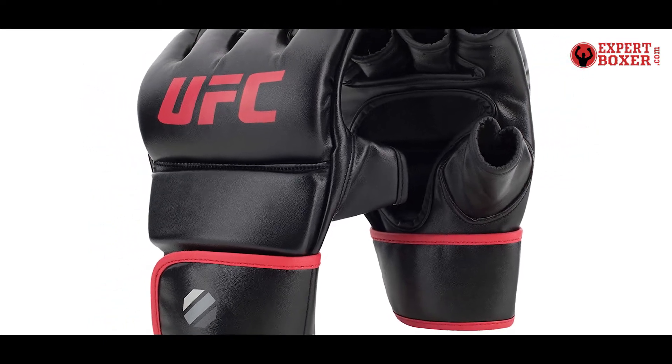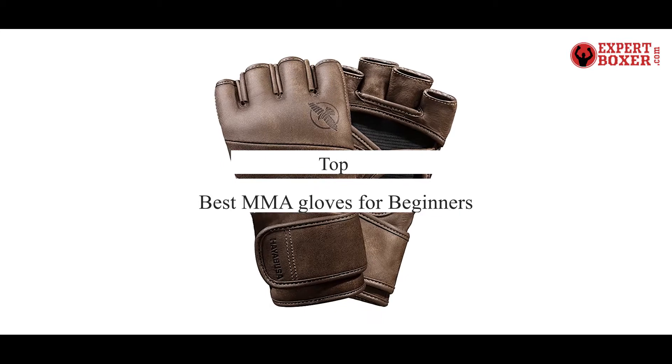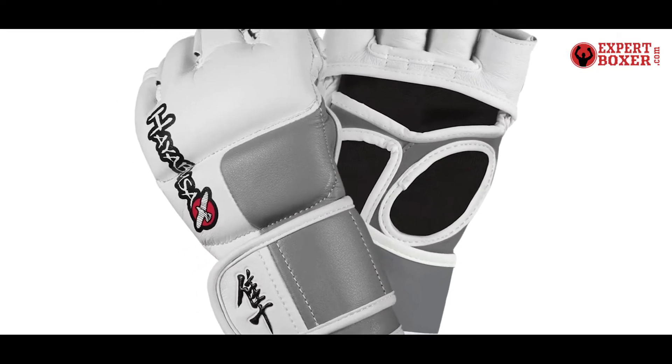What's up guys, today's video is on the top 5 best MMA gloves for beginners. Through extensive research and testing, I've put together a list of options that'll meet the needs of different types of buyers.